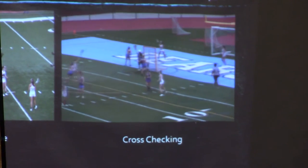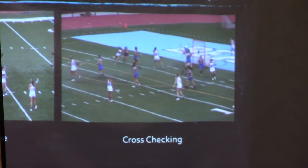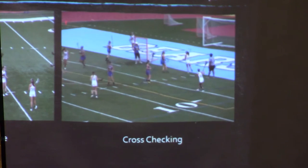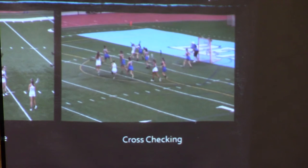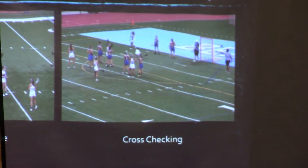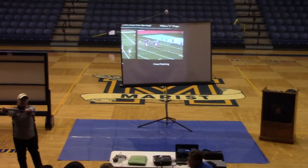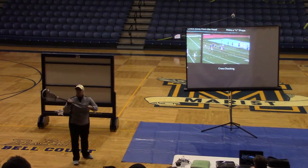This actually can be a yellow card depending on the referee and where they see the space has happened. So here's the proper check. Cannot drop your stick, cannot stick to body, and cannot press out. That is a strong cross check — that's why that is a foul.